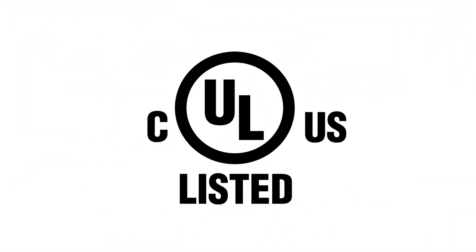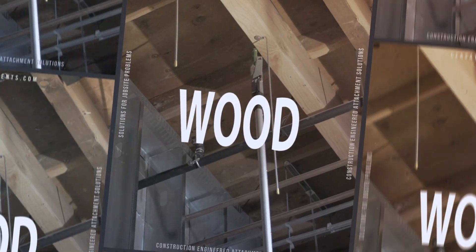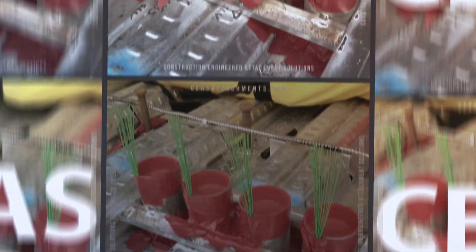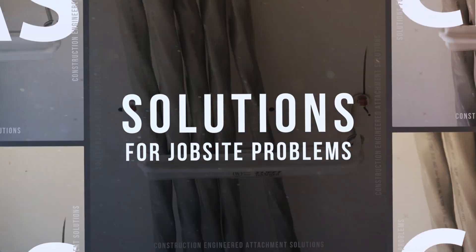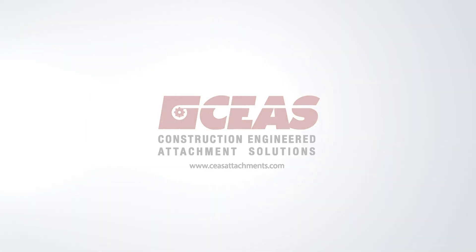All Stiffy products are UL listed and American Act compliant. Concrete, wood, metal, or steel — whether you shoot it, drill it, or screw it, we have an engineered attachment solution for your application. For more information or to place an order, visit stiffysupports.com.